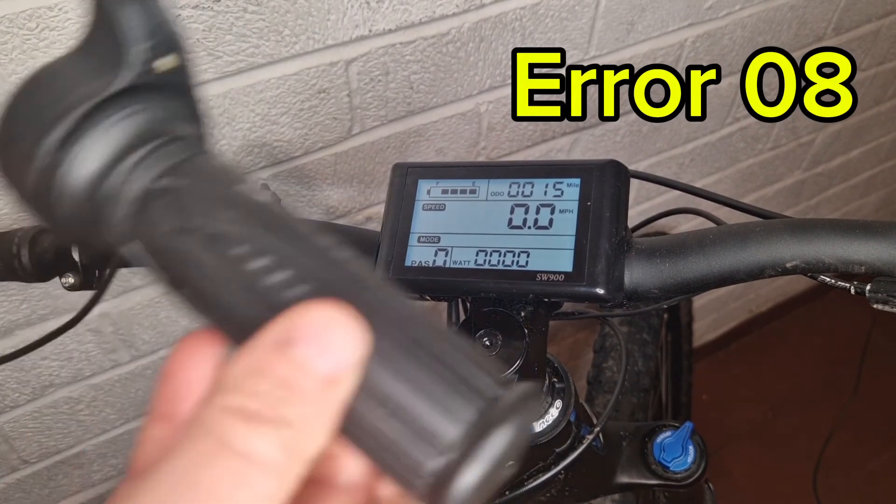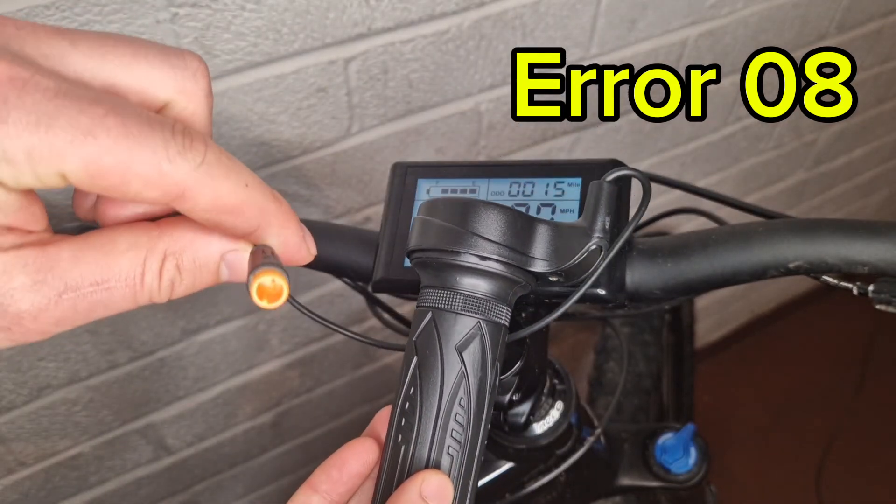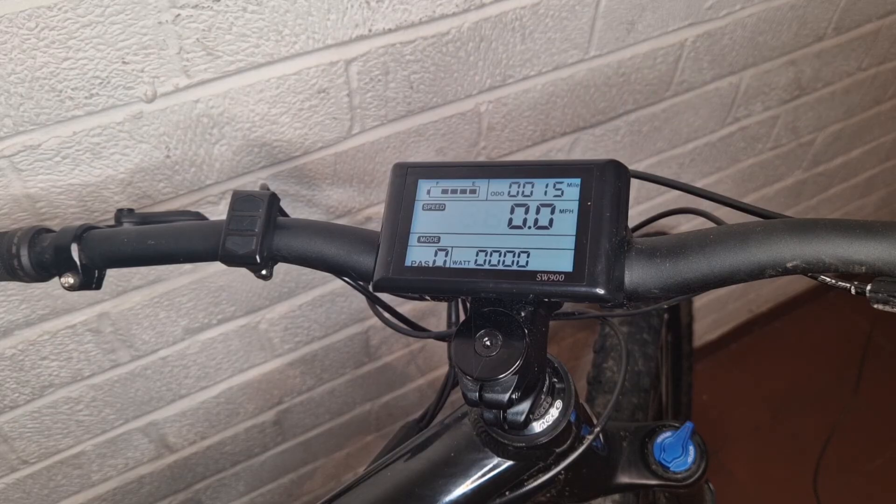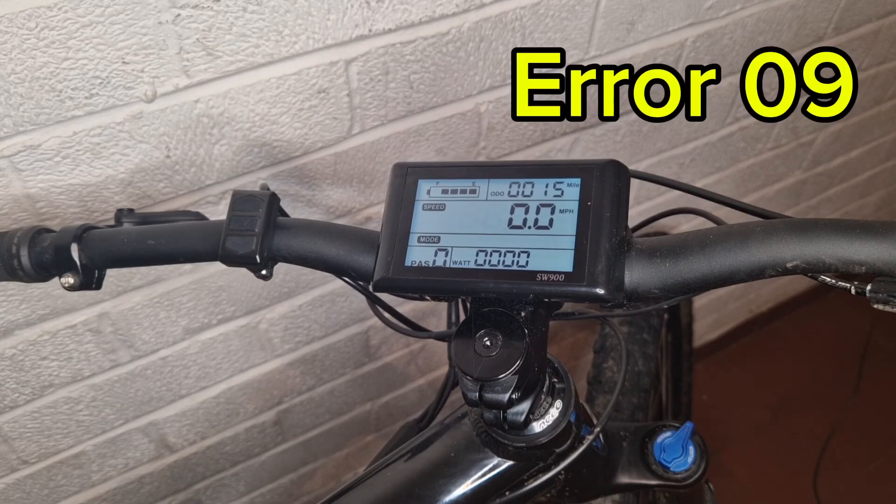Error 8 is a throttle fault. Check your throttle, undo the connection and plug it back in, then test it again. If that fails, try a different throttle and that should resolve the problem.